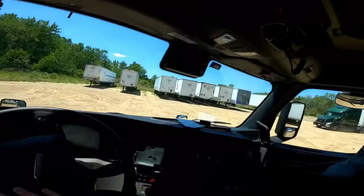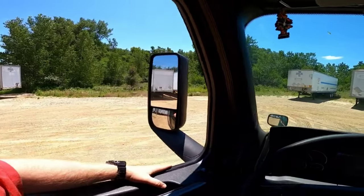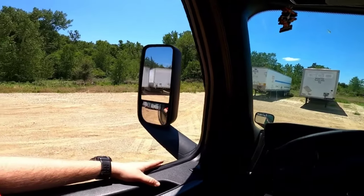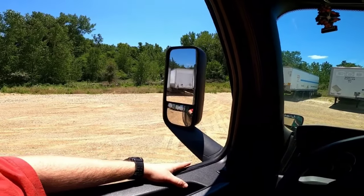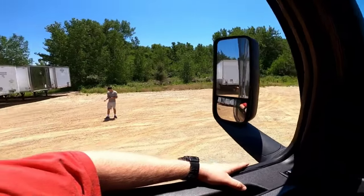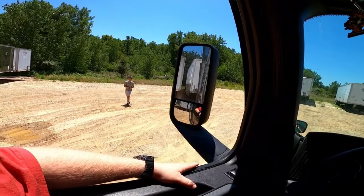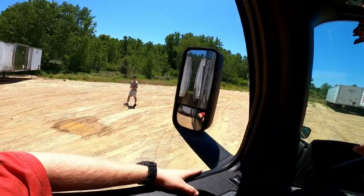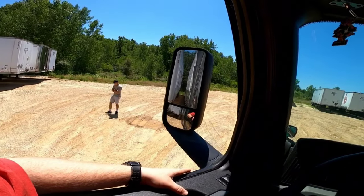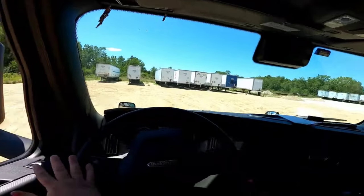Yeah, I see them. I was moving first. They can get mad, but I mean, I was here first. Plus, for me to hook up to this trailer — like I hook up to this trailer — I still gotta hook it up and all that stuff. So yeah, I don't like how that is. I'm not straight enough.